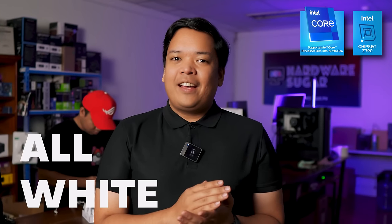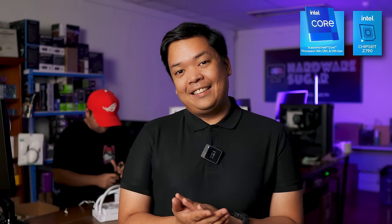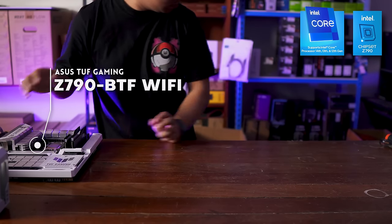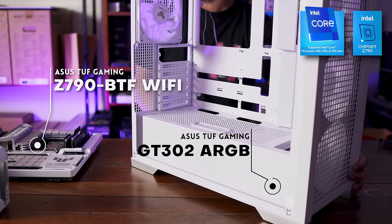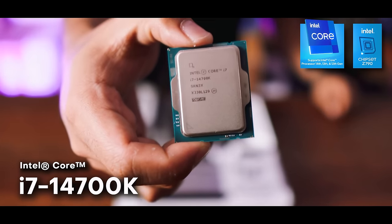One thing constant about PC gaming builds is the all-white and all-RGB combination. In this video, we're going to figure out what the hype is with that combination, why it's popular, why it's expensive, and give you some tips if you're going for a build like that using key ASUS components like the Z790 BTF WiFi and the GT302 ARGB case.